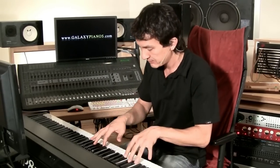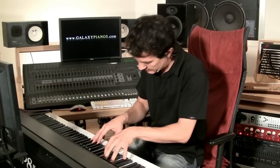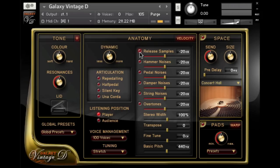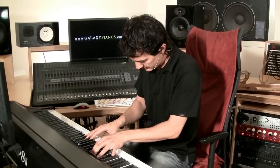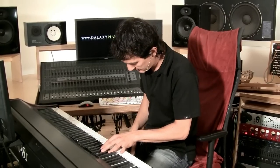Now I'm going to play a real short passage from Beethoven so you can hear what it sounds like — first without the release samples, and now I'm going to play it with the release samples and you should hear a big difference. As you can hear, there's more character, there's more liveliness, and it sounds more like a real piano.